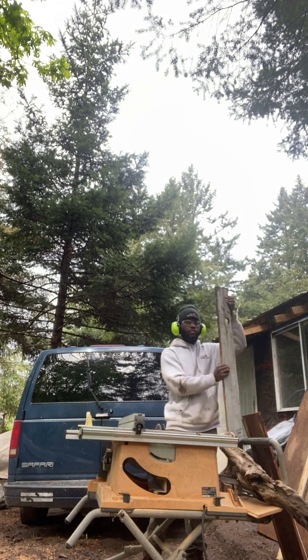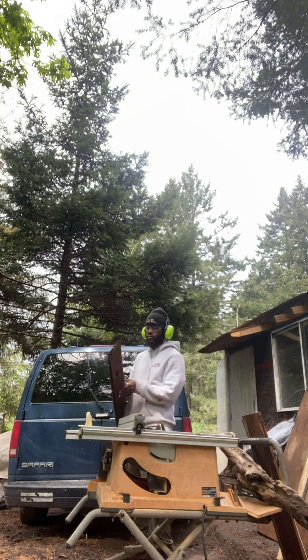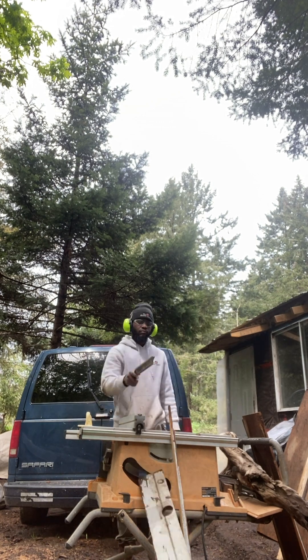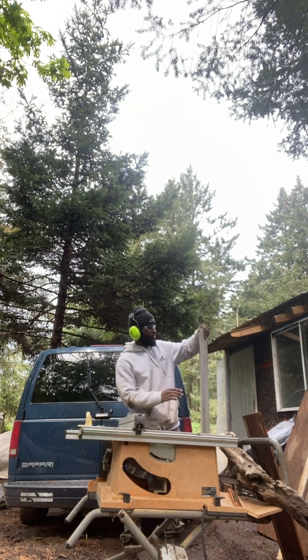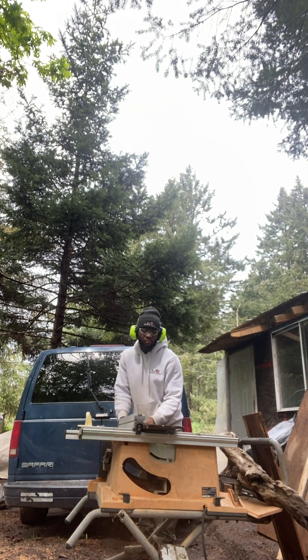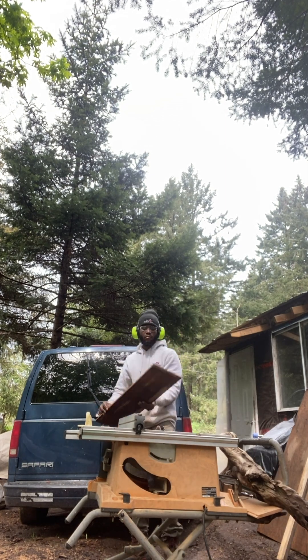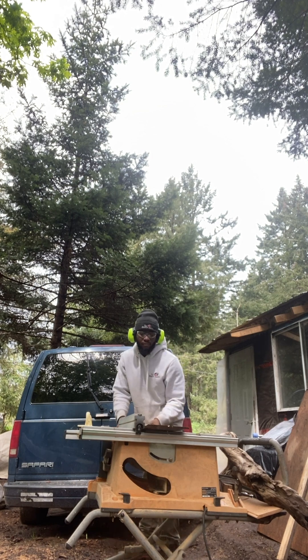I ended up going with flipping it off the white side and using the rough side — I thought it would look better. The white would give a little bit of contrast that I wasn't necessarily looking for. So I ended up getting out this Rigid table saw and started ripping down these boards to the measurement that I wanted them to be at.